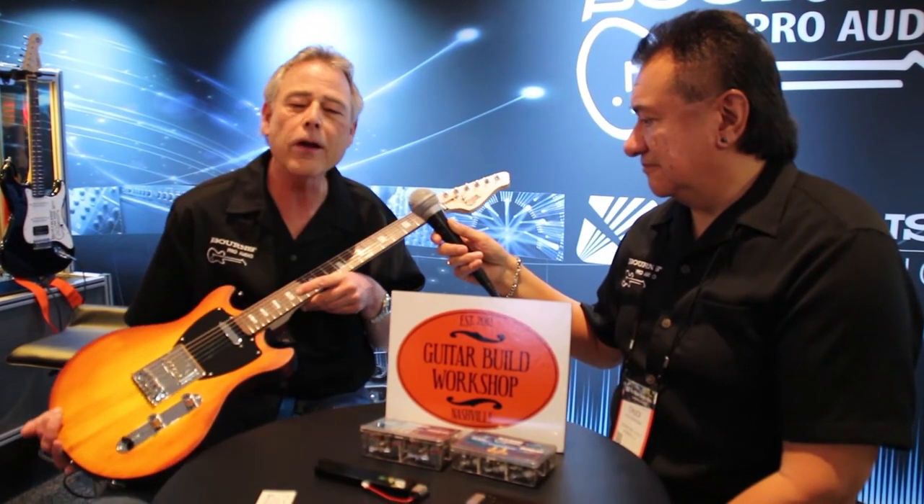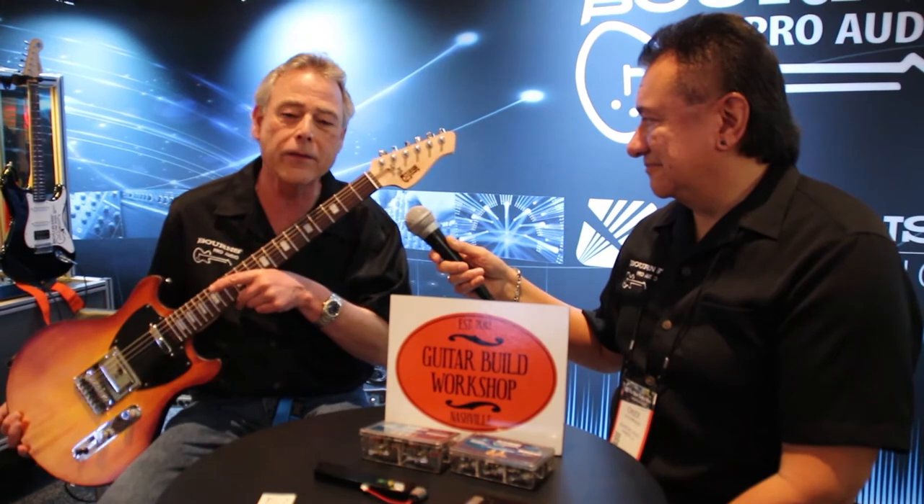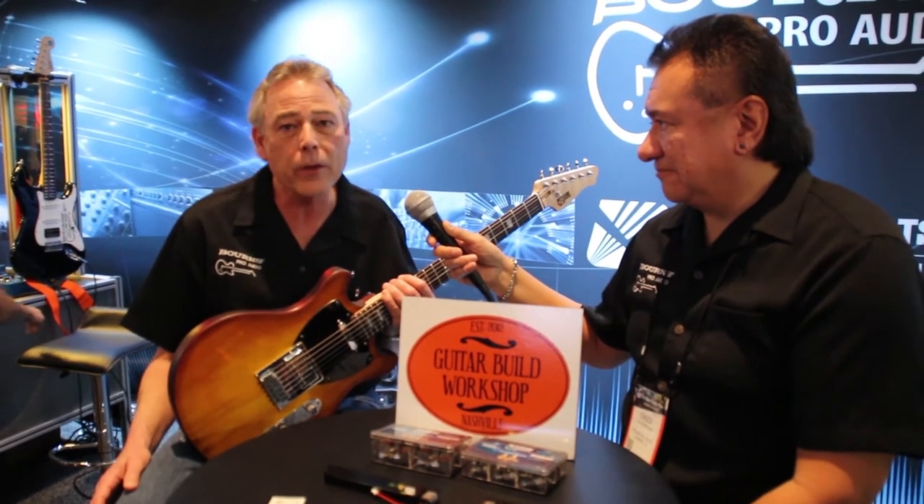If you go there and you happen to have your own branding iron, you can brand your own headstock like I've done here. GBW gets the back end. Come by the booth — we encourage you to come by and look at what we've got on display. We've got some sample kits for appropriate guitar builders that we'd like to give away. Stop by — it's booth number 12506.